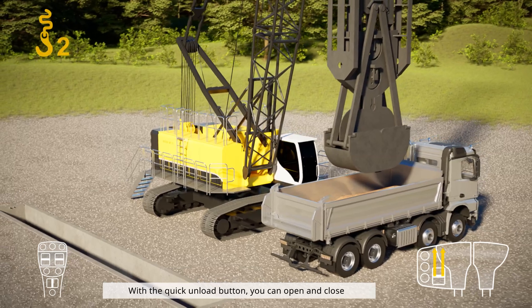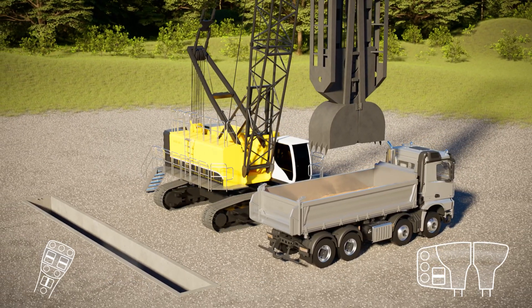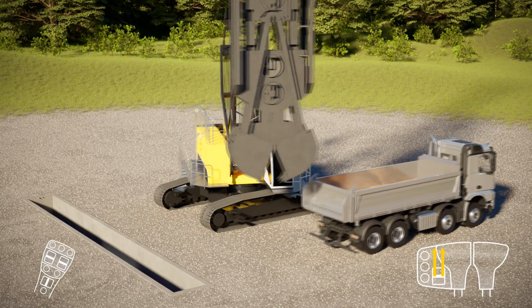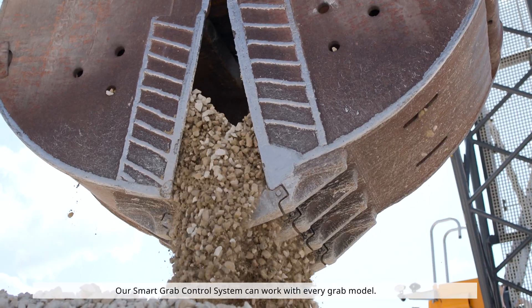With the quick unload button, you can open and close the grab at the touch of a button. Our Smart Grab Control System can work with every grab model.